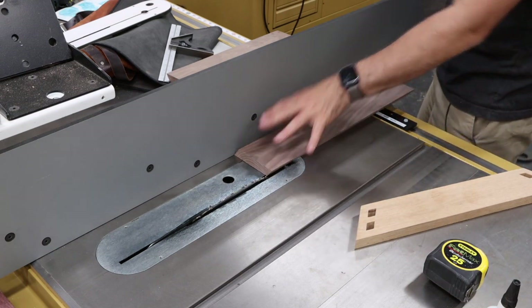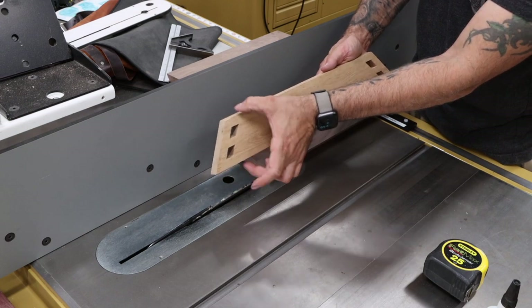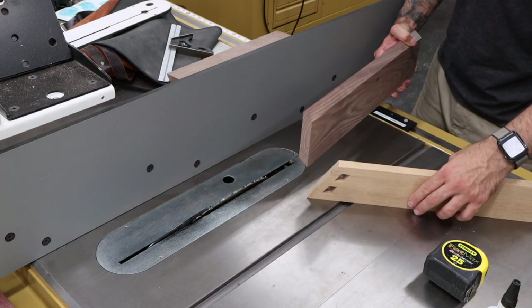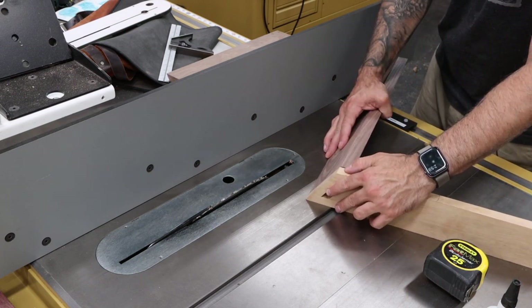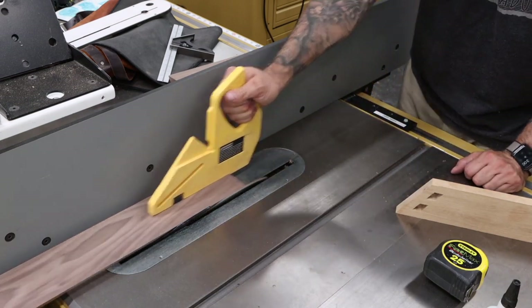I try to be smart and get these bevels cut ahead of time. What I didn't account for was the fact that we have to take a little bit off of the top and bottom of our drawer front so that it floats in and out with a little bit of a gap. When you put these pieces next to each other, you'll see that those drawer sides are just a little bit tall, so we're just gonna peel off a little bit more until we're nice and flush.